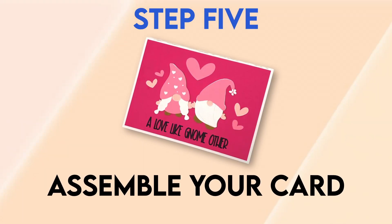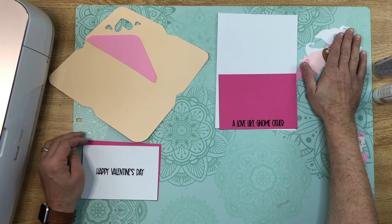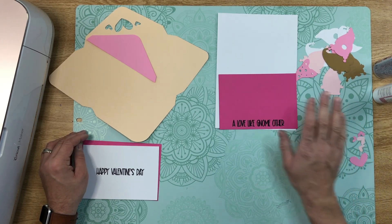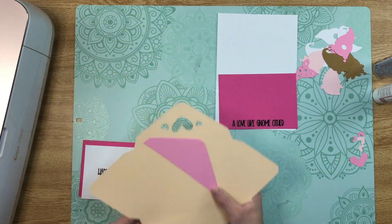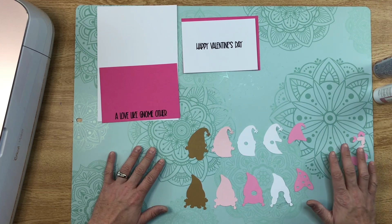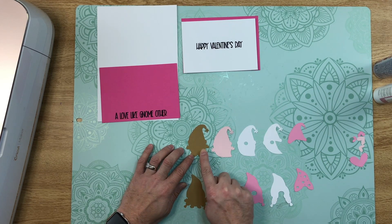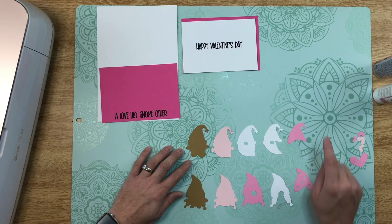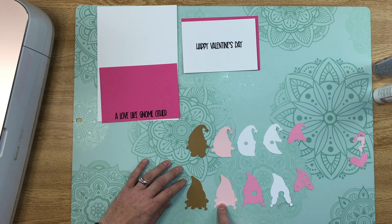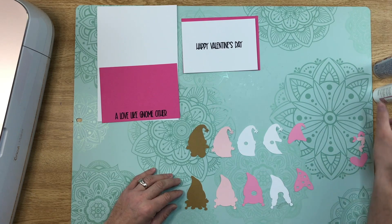Step five: assemble your card. Now that we have everything cut out, it's time to assemble. We have all the pieces for the layered gnomes, different hearts for embellishments, the outer card pieces, the mat and layer for the inside, and the envelope — we'll set the envelope aside for now. Starting from left to right to layer the gnomes: for the male gnome, start with the brown layer, then the light pink layer, the fuller beard, the cutout white beard, and then the hat. For the girl gnome, it's the brown layer, light pink layer, the pink layer with the nose cut out, the white braid layer, and then the hat.